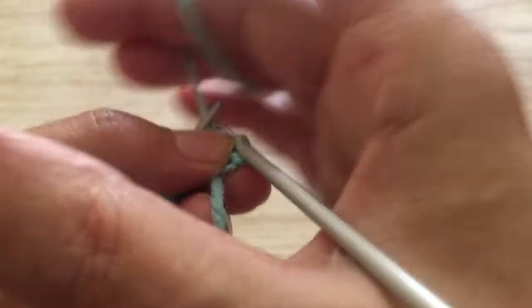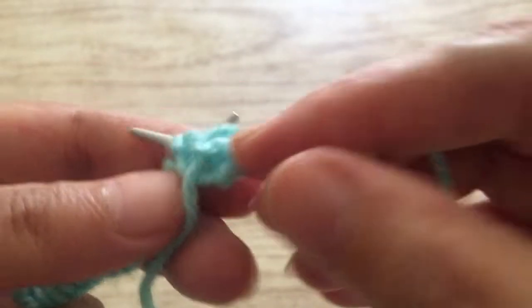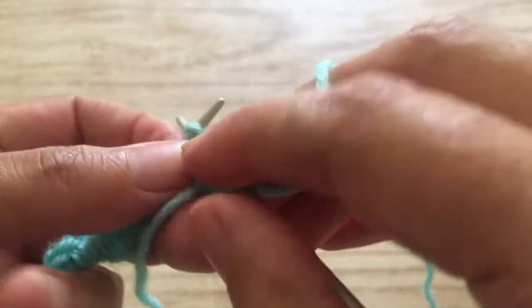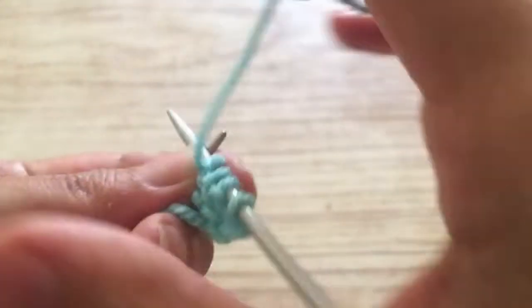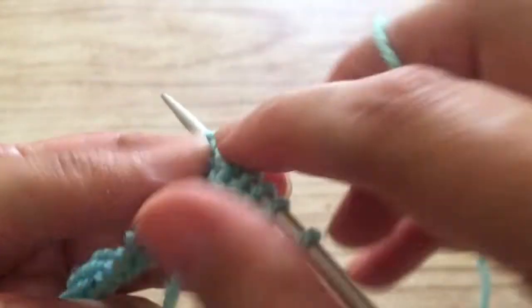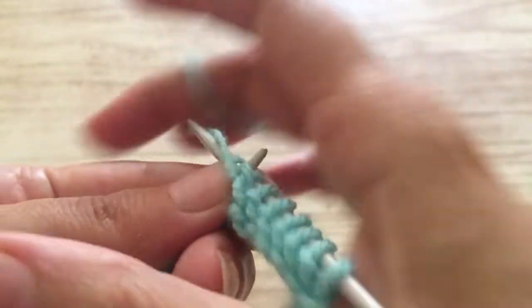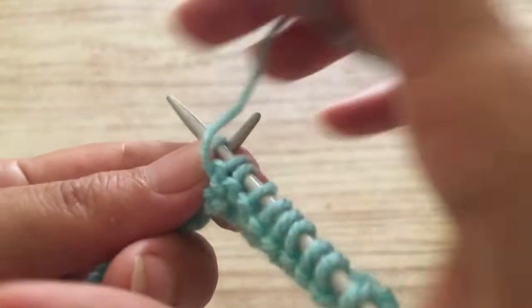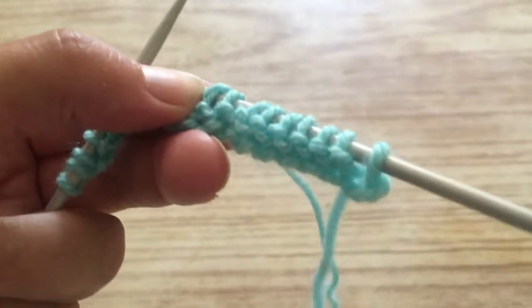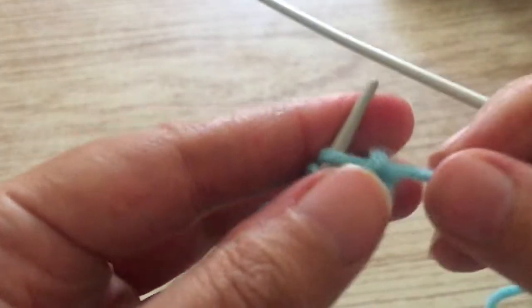We're going to purl the whole row. Make sure that you don't knit tightly — knit loose, loose. Make sure the stitches are loose, not tight. Continue purling the first row; always make them loose. Leave the stitches loose. I've purled the first row — as I told you, always make them loose.